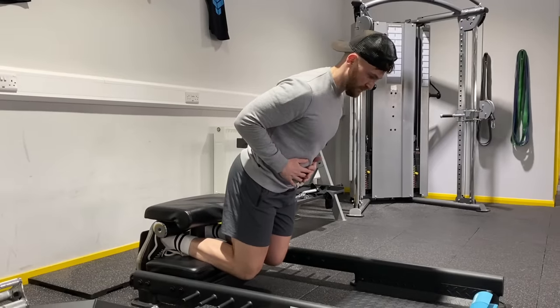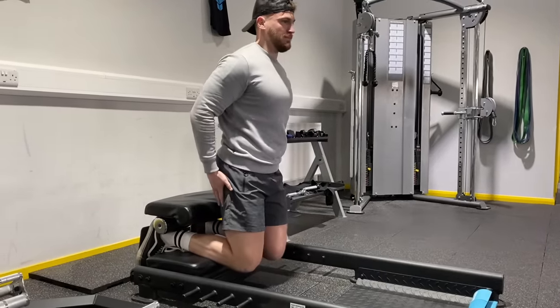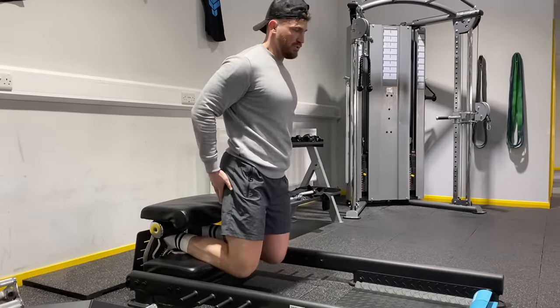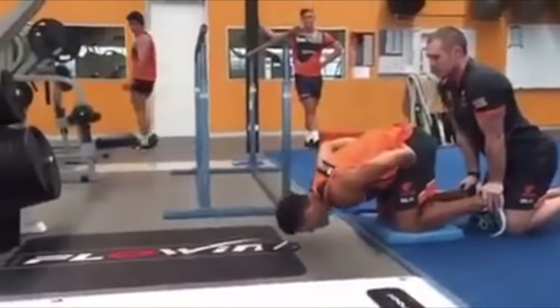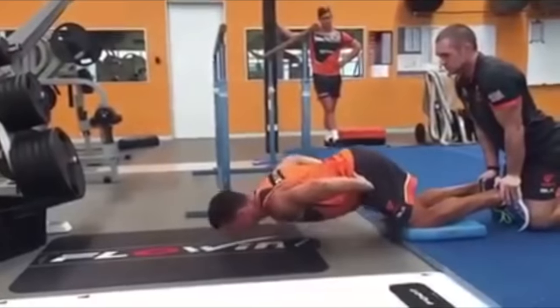Hold the lowering phase for as long as you can, then push yourself back up to the starting position. To make it harder, don't push up as hard so you have to work even harder with the hamstrings to finish the movement. You can progress this even further with the razor curl — we won't be demoing that one, but you can check out a video of a ridiculously strong guy doing it.